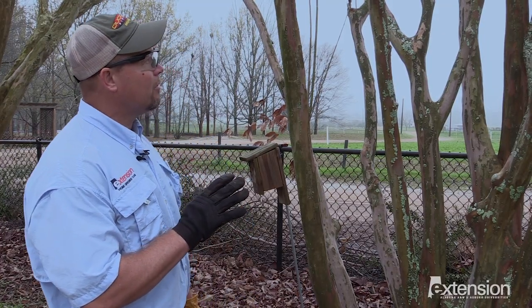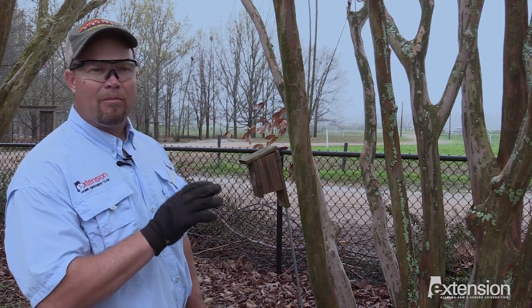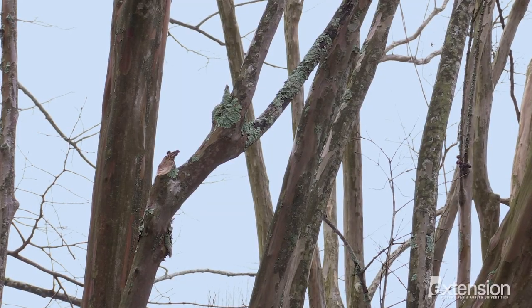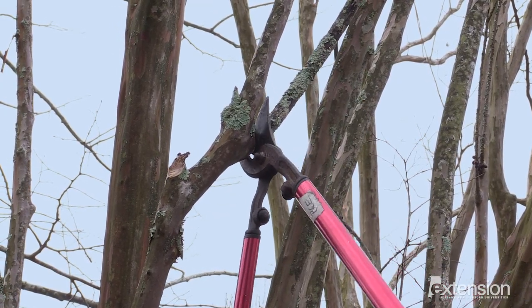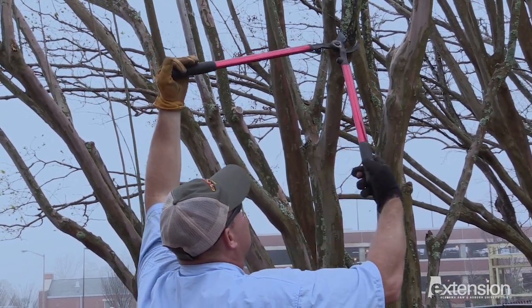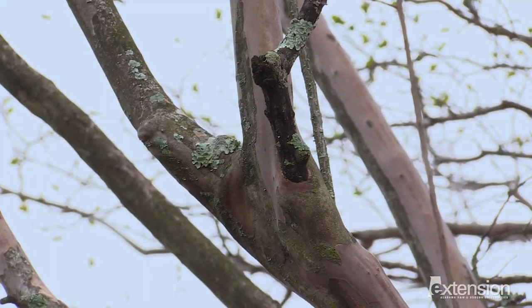As we look at this mature crepe myrtle, you can see a couple of places where limbs have died and gone back to the trunk. This is a good example here — we're going to come up and prune that back. These pruning cuts are not necessarily shaping the tree or for aesthetics; this is purely for the health and maintenance of the tree.